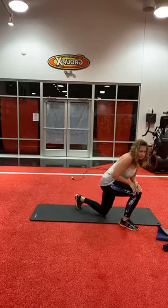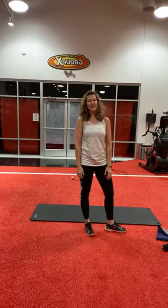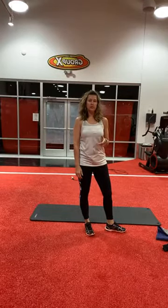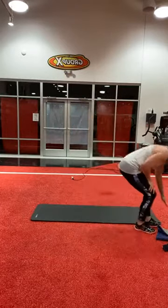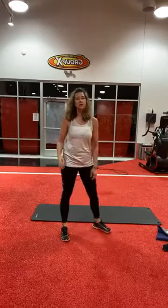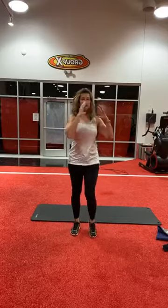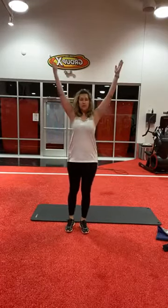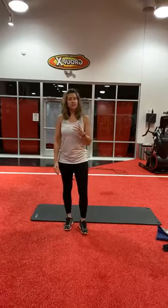Alright, now that we're warmed up a little bit, for the actual routine we're going to do two different exercises and alternate between the two. We're going to do three sets of each one, then move on to the next set. The first two are going to be standing: a high knee twist, and the second one is a standing V-up, where you crunch your stomach when you do it.